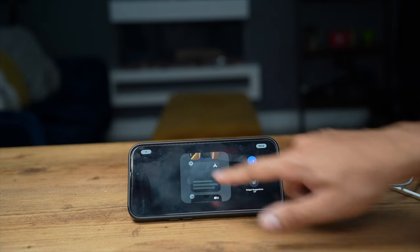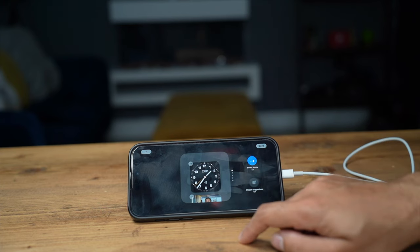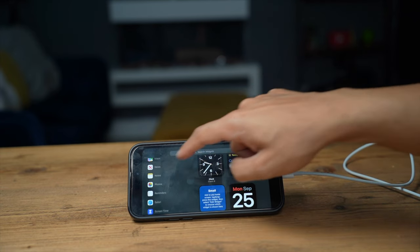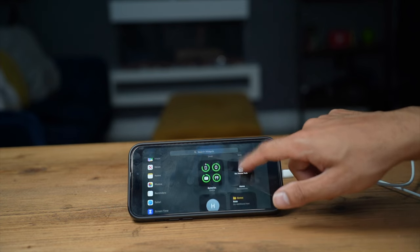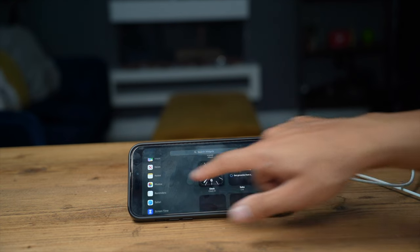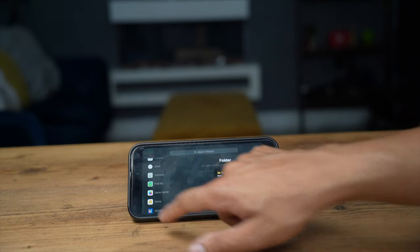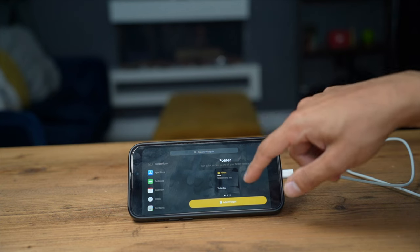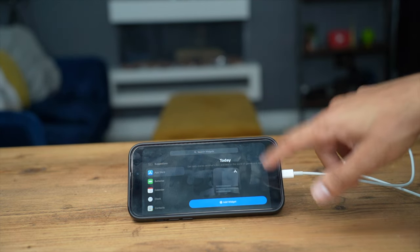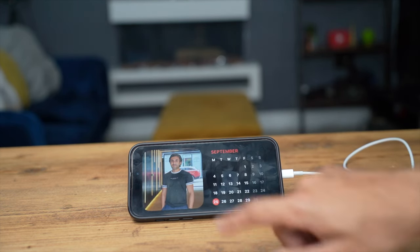If you want to edit any of these, just hold down and you'll get options to cycle through which widgets to display. Having a clock is probably the most common choice. You can add more widgets — just as you would with home screen widgets — including contacts, battery health for Apple devices, calendars, notes, and more.